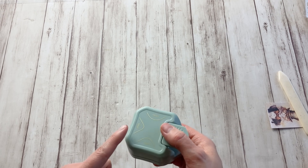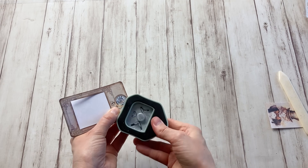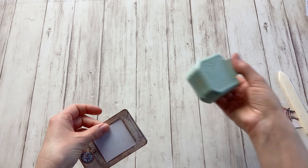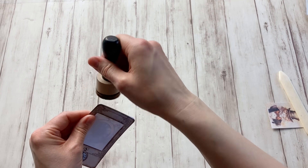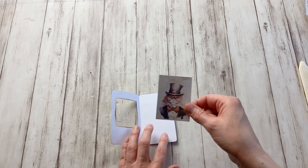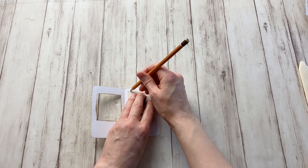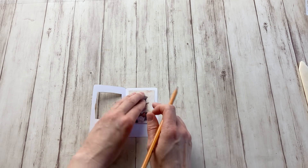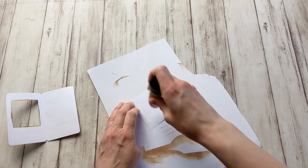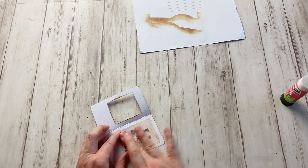I have a corner punch with a four millimeter corner, which is a very small one that fits this project. I'm going to ink the corners I cut. Now I'm going to take my cat picture and figure out where I want it — about in the center. I'll keep it in place with a pencil mark, then use some glue to attach it. You can use double-sided tape or other glues. I'm simply going to glue it in place right here.